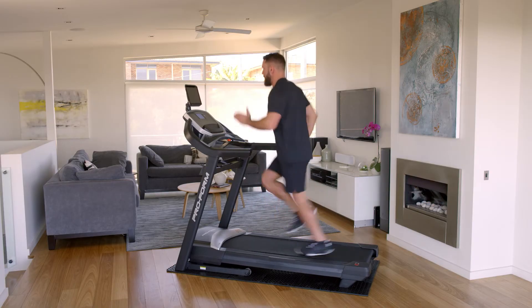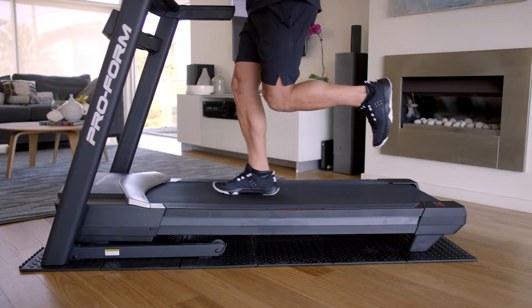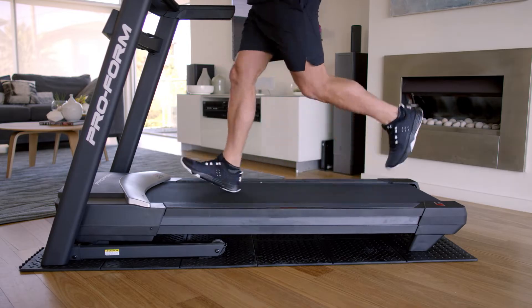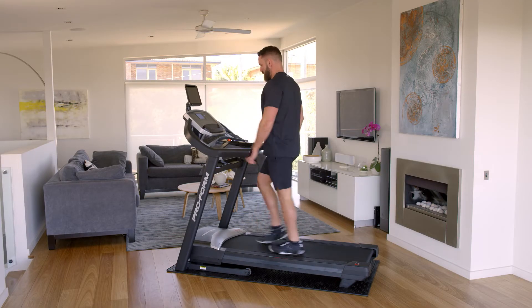Start your intervals with 30 second bouts of high intensity sprints, then return back to a walk. Always allow your heart rate and breathing to rest before you start your next interval.